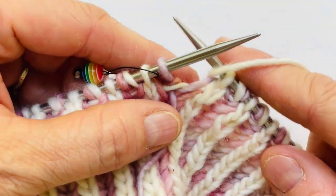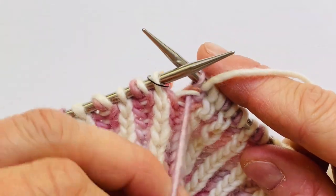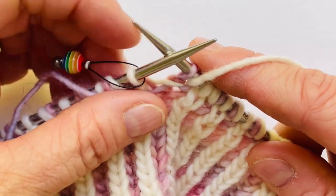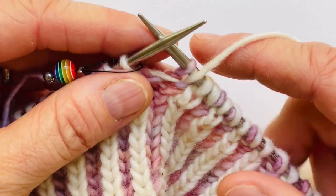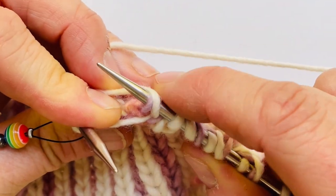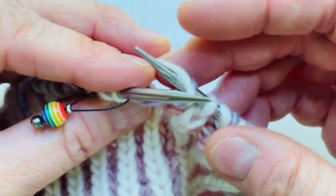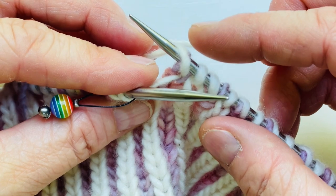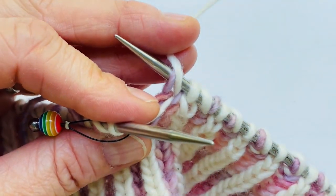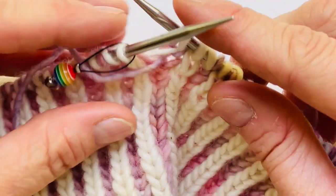I'm going to move my yarn forward and slip the stitch purl-wise, and this is the part that always really made me uncomfortable when I was first learning brioche — I have to just wrap that shawl as I would, and all I'm going to do is leave it hanging at the back because I'm going to brioche purl this one on the end of my next round.